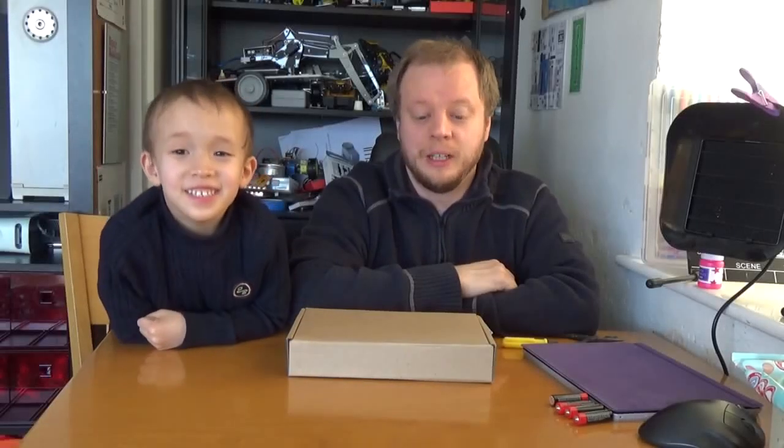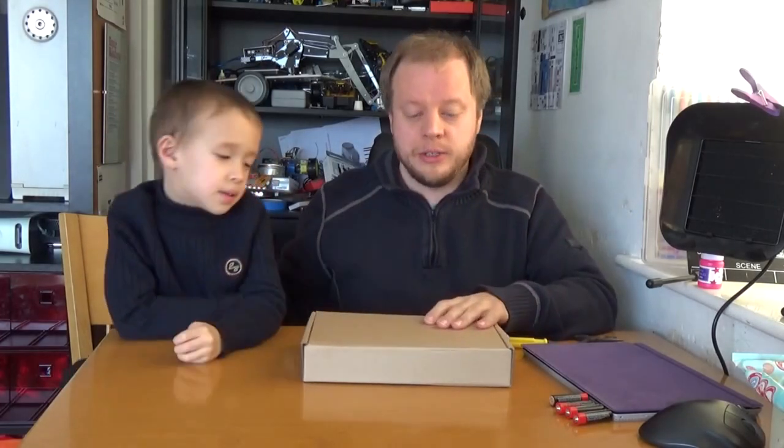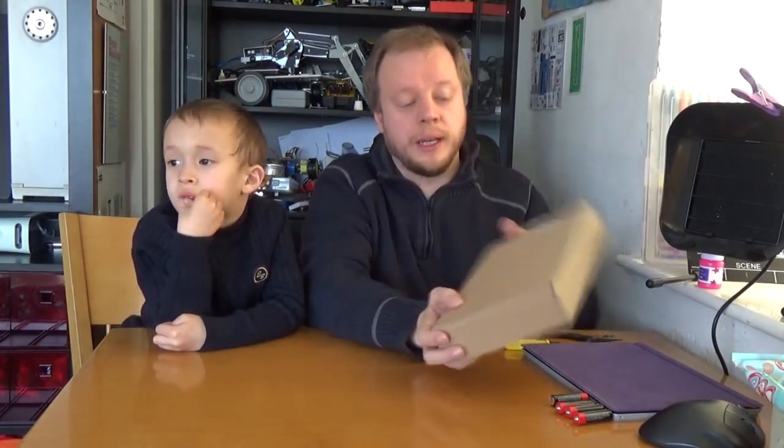Hello! So in my last video we went and got a whole bunch of different gear that we're going to play with. At this point me and Jonathan are going to build this — the NodeMCU or ESP8266 robot — and we're going to put it together and try and make it work in this video.